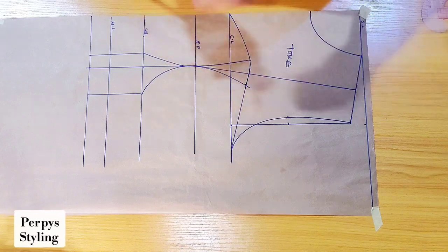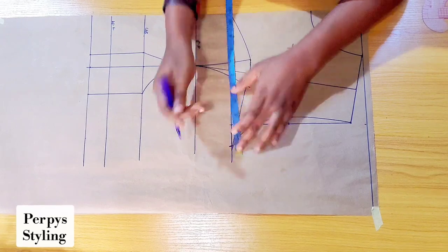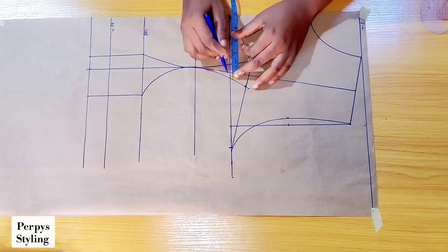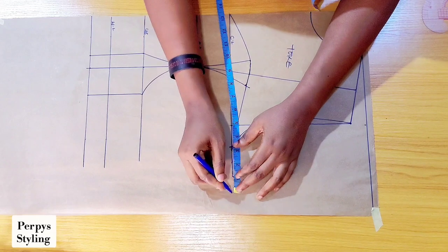Next we're going to be taking our body measurements. The bust circumference I'm working with is 40 divided by 4, which is 10, then I added 2 inches seam allowance. I'm going to be replacing this dart intake here, and I replaced it also at this point.